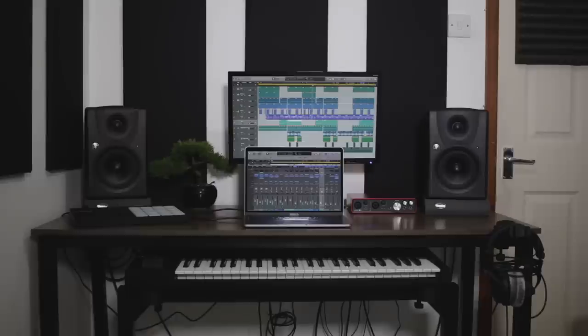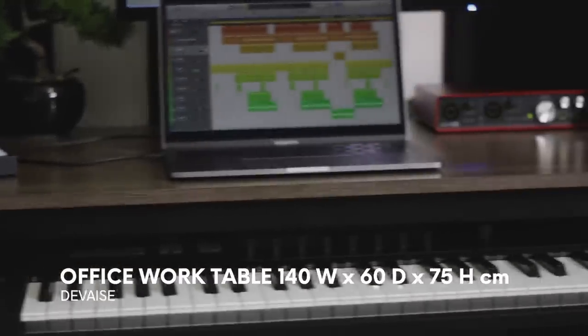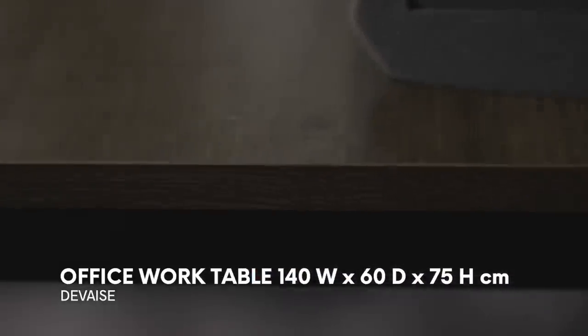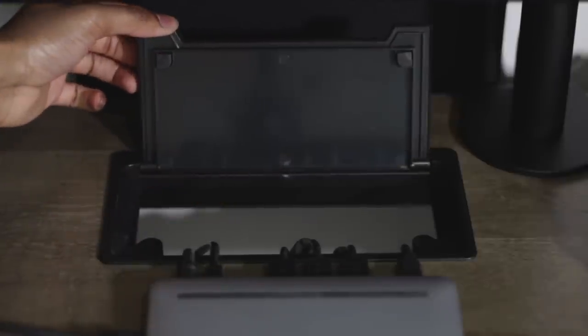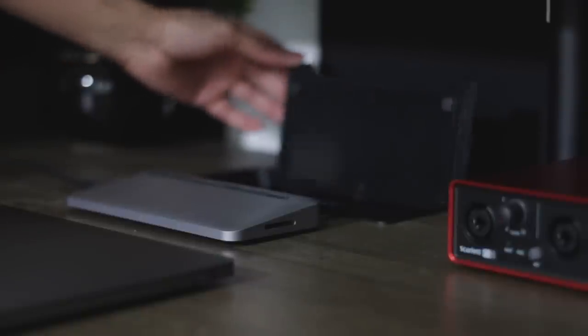So let's jump in. First we have the desk. This is by a company called DeVase, I believe. It's 140 centimeters long and 60 centimeters deep. It's a great looking desk, but what really sold me was the cable port. This helps me keep the desk super clean and organized.